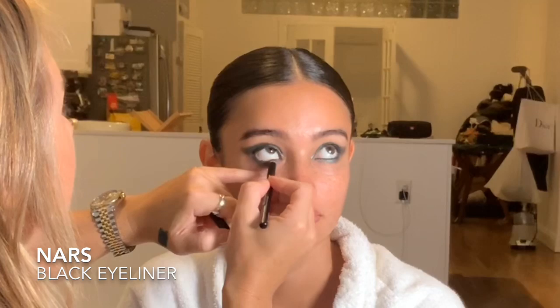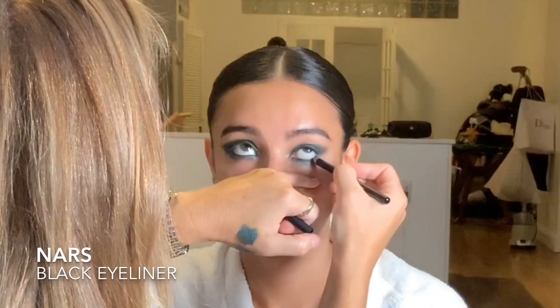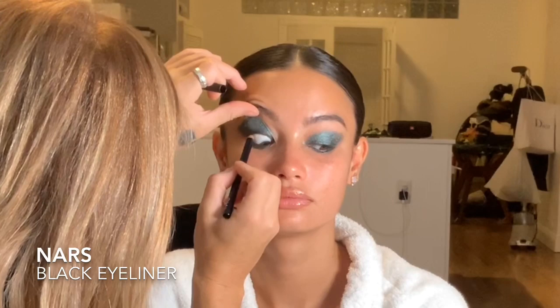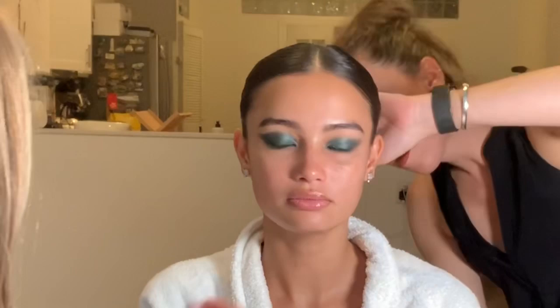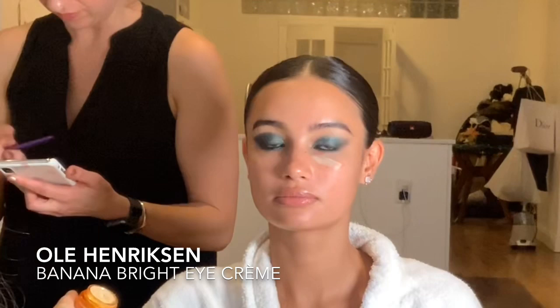I'm putting the MAC eyeshadow on the lid and underneath the eye. Now I'm coming in with a NARS eyeliner in black, intensifying the whole eye by running it on the lower waterline and also popping it into the upper waterline — for a really strong look it just finishes it off. Then I'm using a little bit of micellar water and a cotton pad to clean up any fallout, and applying Ole Henriksen Banana Eye Cream to hydrate that area before the skin work.